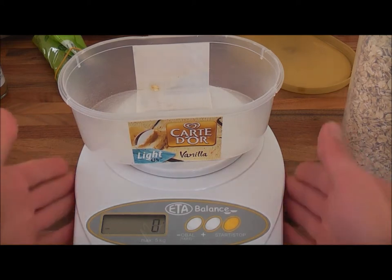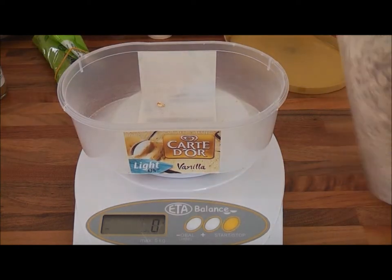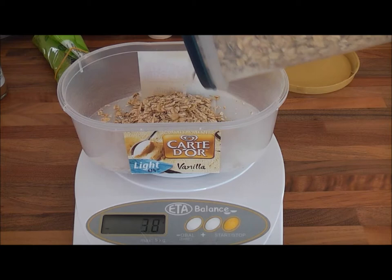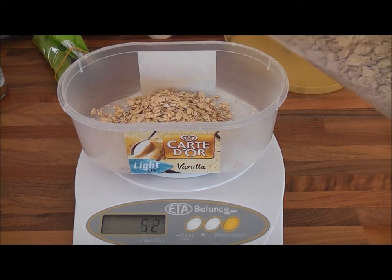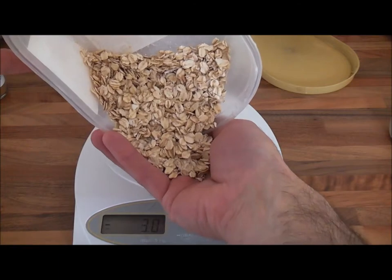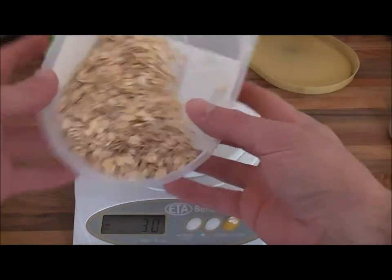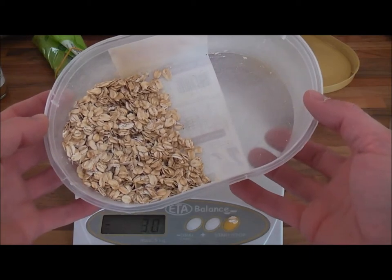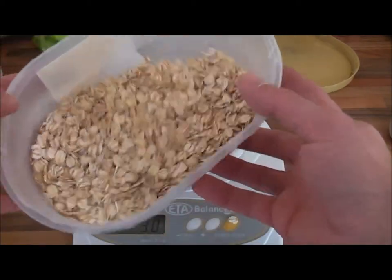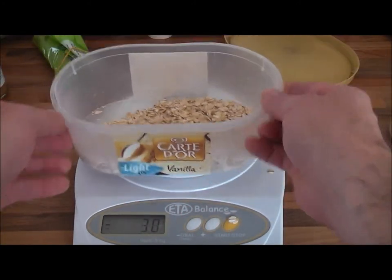Tip number two is knowing portion size. We've got a handy little electronic measuring scale and a little plastic box — just a nice green box. Using our container, we usually put about 40 to 50 grams per person. We're just over 50 there. If you were to put that in the hand, it would probably be an actual handful — a good representation that that amount is enough for an adult. If you've got a child, give them a little bit less. 40 to 50 grams is tip number two.